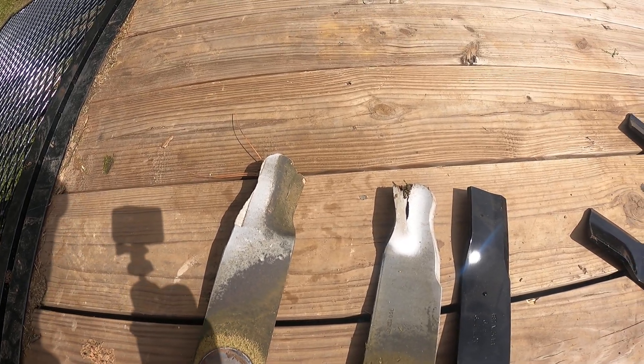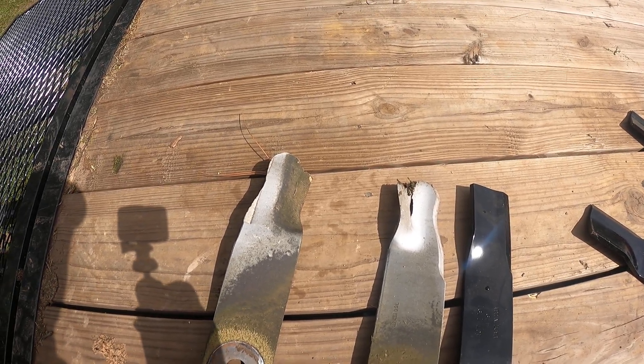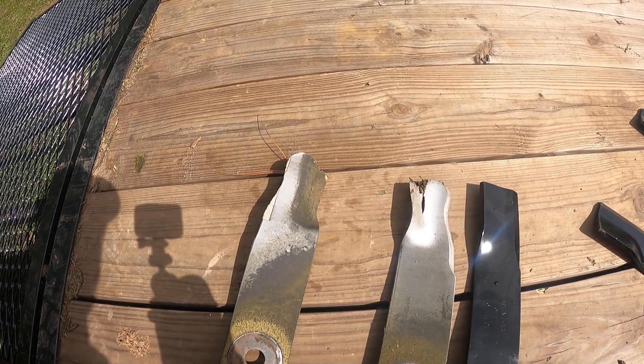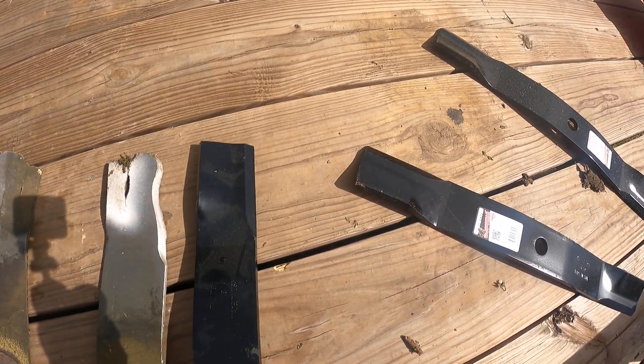I mean, they needed to be sharpened but I never sharpened them. The last 10 hours were kind of rough, so they're about 40 hours either way on either blade. I don't know what the original ones would cost.